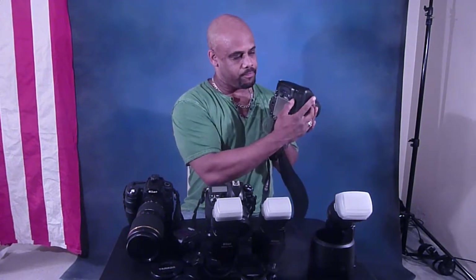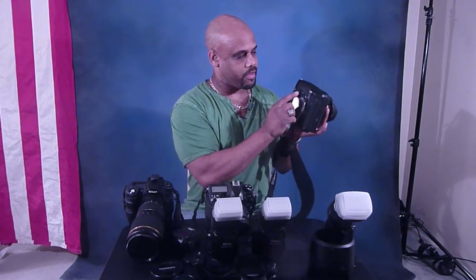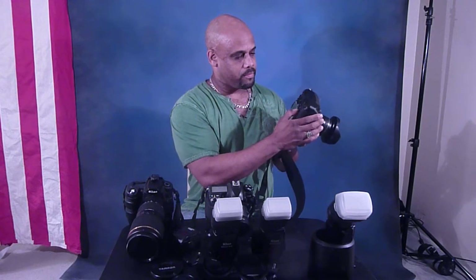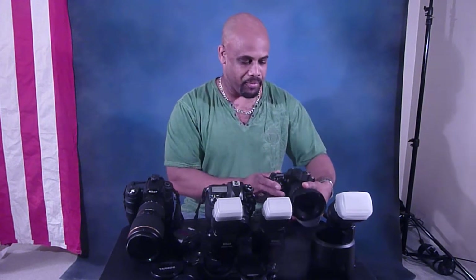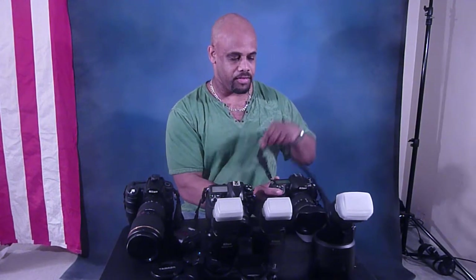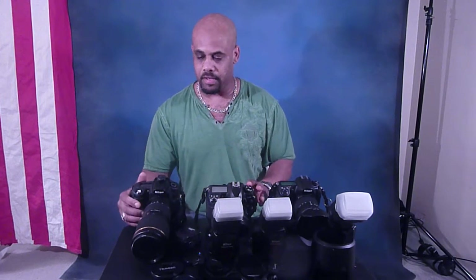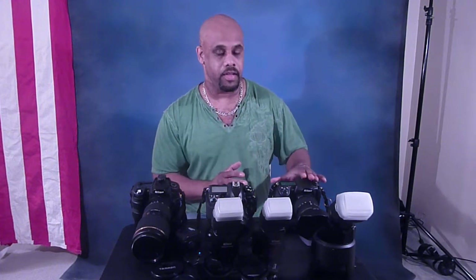And you also got the toggle button right here — you can press down it or you can move it around, it's just like using this button here but a little simpler. This is really a cool camera. If you decide you want to get a good camera, any one of these cameras is good, but as a professional photographer, I really enjoy using the D300.